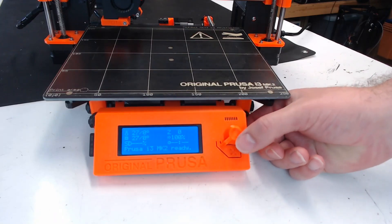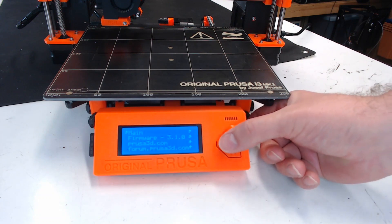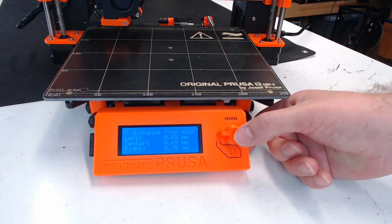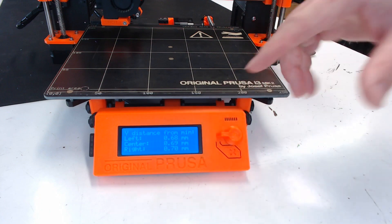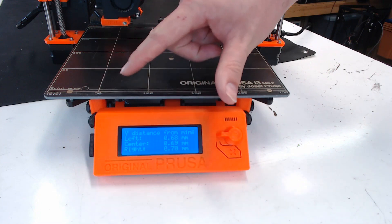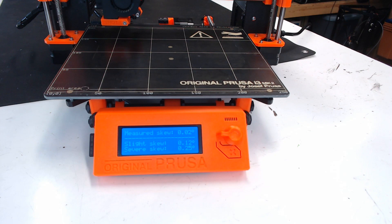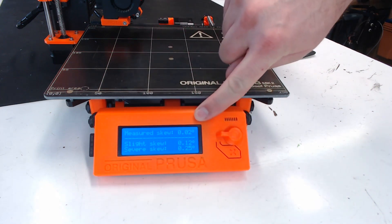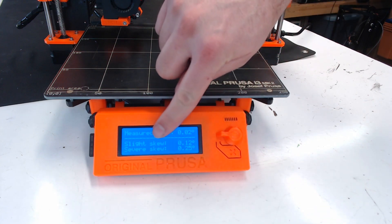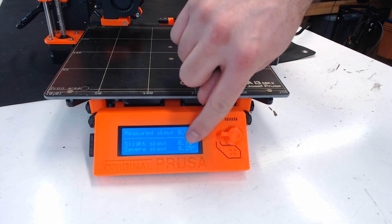The firmware updates have really helped as well. You can now see how much the printer is skewed. If you scroll all the way down to support, and then all the way to the bottom of that menu, you can get your calibration details. The first screen gives you an idea of the front of the machine and how it's aligned — this is the distance from the probe to the Y minimum end stop. If you click again, the top line will tell you the degree of skew of your printer. Mine is 0.02 degrees skewed. Below that, they give you an example of what a slight skew might be — 0.12 degrees — and a severe skew — 0.25 degrees.